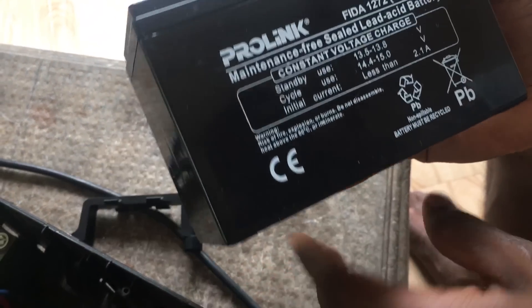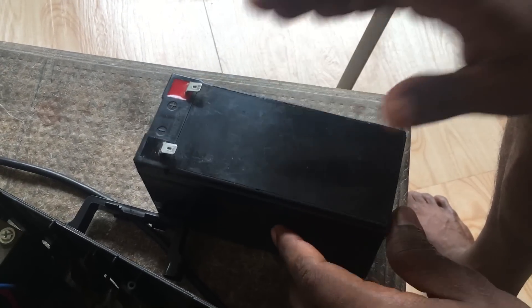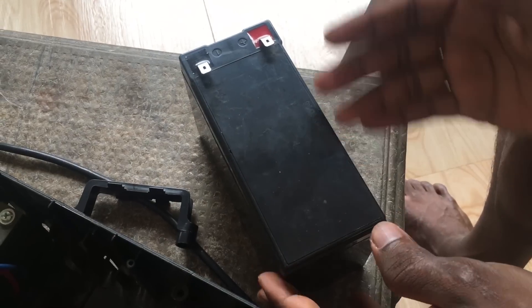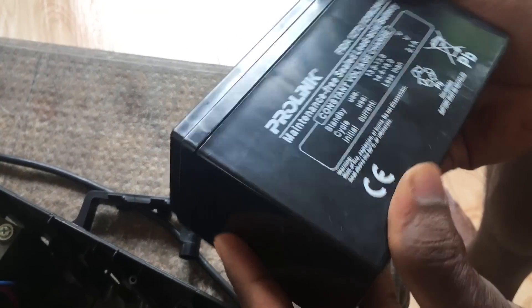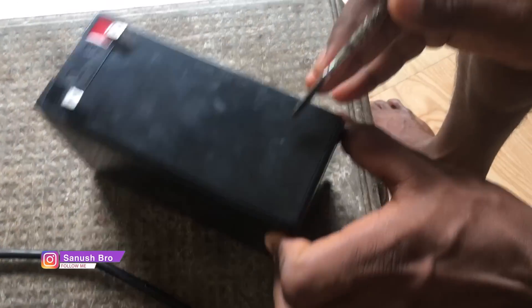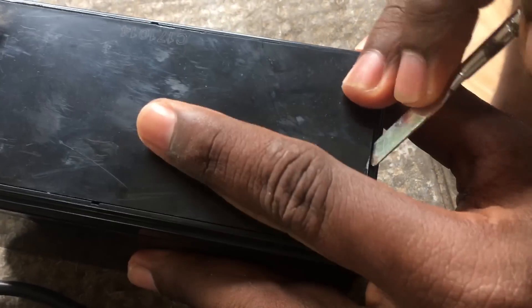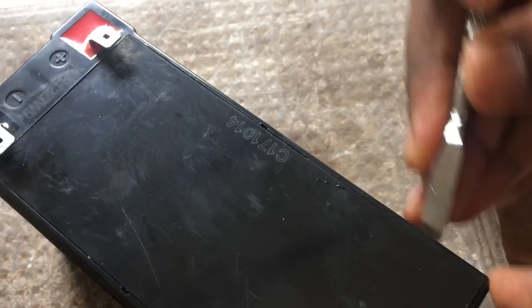The battery is charged at the same time. Every time the battery is replaced, this is the battery water. The battery can be filled with power. Then we can clean the cover with power. We can use the battery to clean the power.